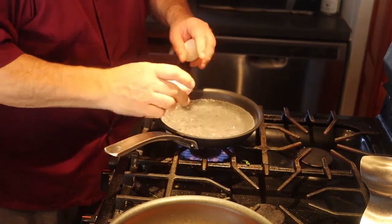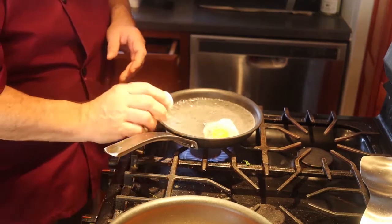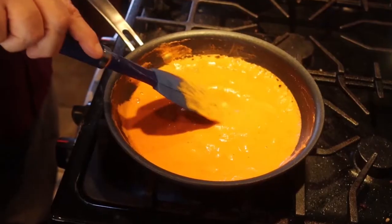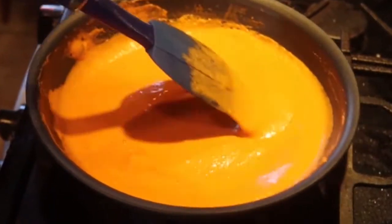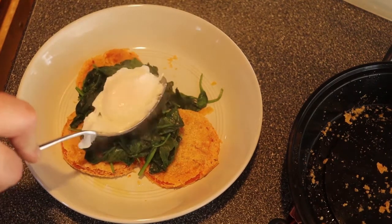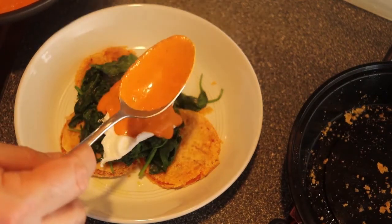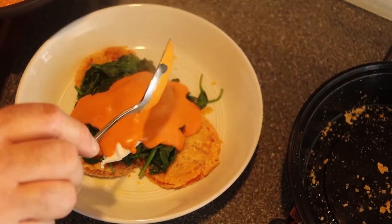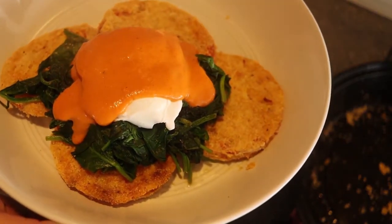I'm going to poach a couple of eggs and put that on top. That's beautiful. That's a new classic right there.